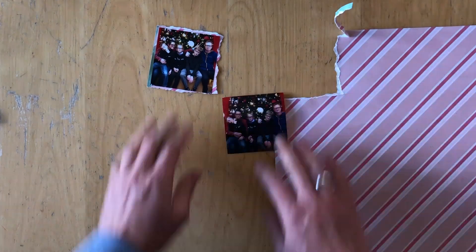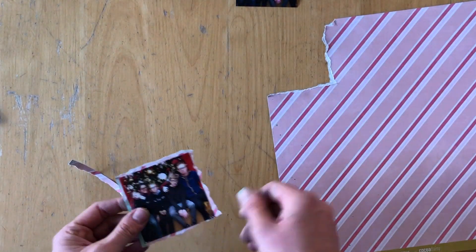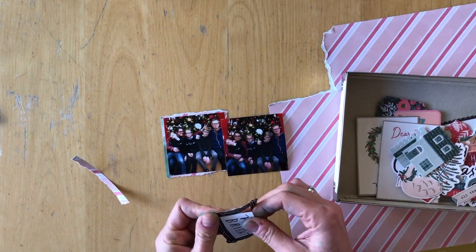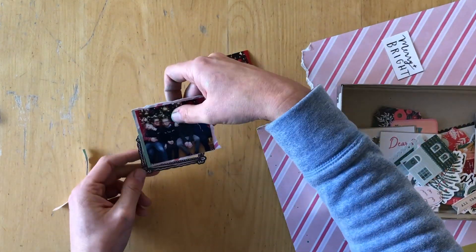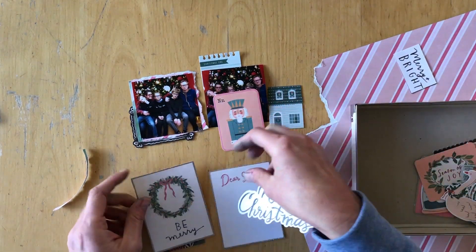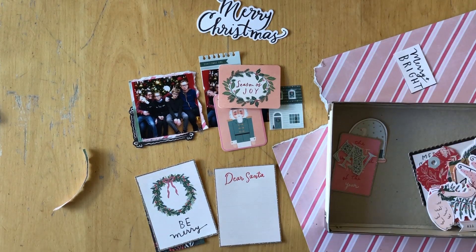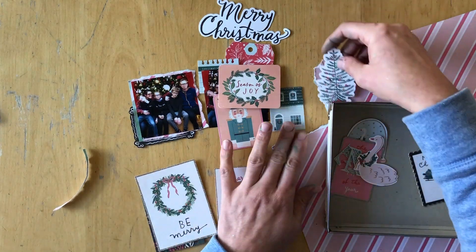Then I started my layering and constructing the layers. I had received the Crate Paper Merry and Bright ephemera pack in a Coco Daisy Classified kit and I thought it would really look nice with these photos.